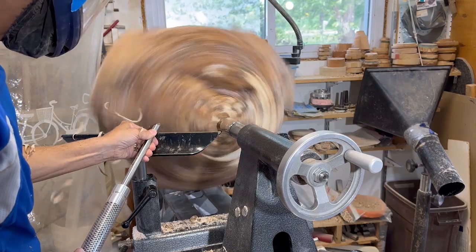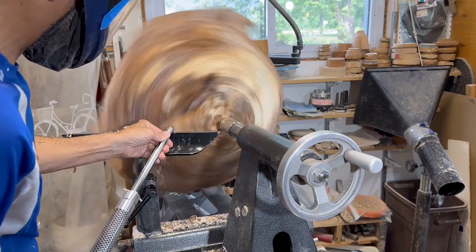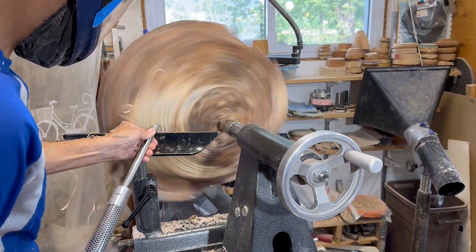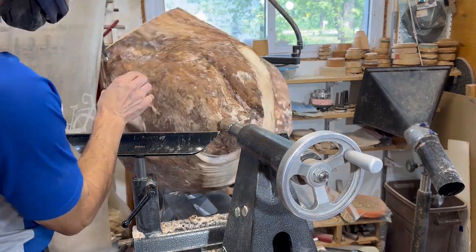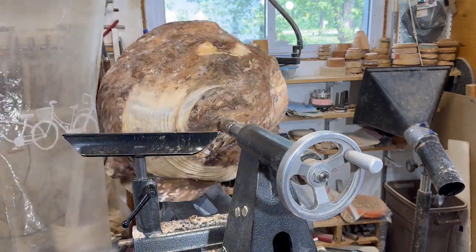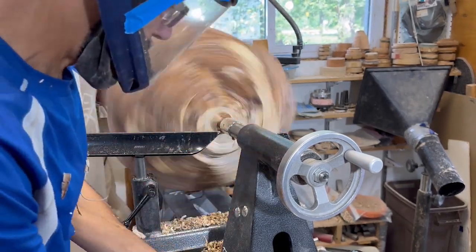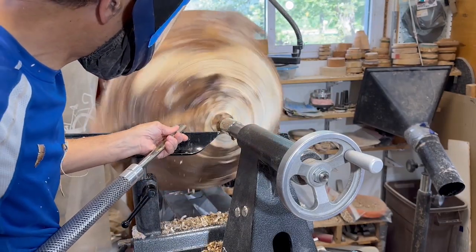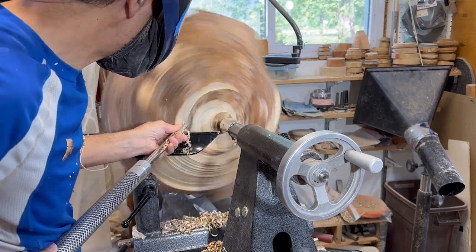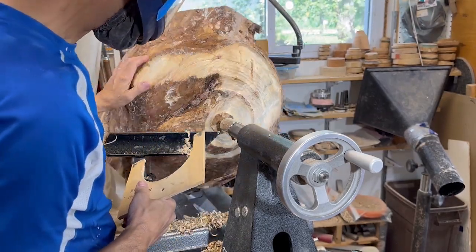I'm just going to use a 5/8-inch bowl gouge to rough this thing out and start creating a tenon as well. I want to create a nice large tenon so I get the most stability when I turn this around. I'm actually using the number six jaws on the one-way Stronghold chuck — they're very large. I like to use that for coring and any of my larger pieces.